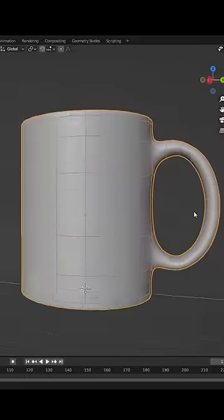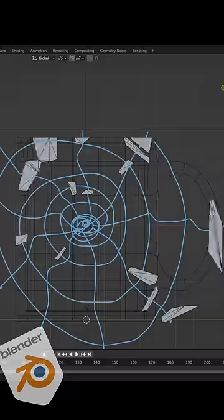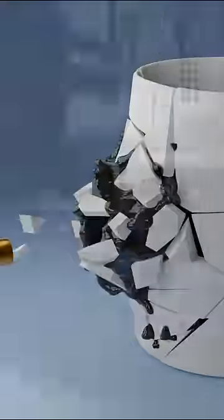I was thinking of a coffee mug, so I started by modeling a mug in Blender. I divided the mug into tiny little pieces and added a fluid simulation for the coffee. I chose a frame that I liked and it was time to print it.